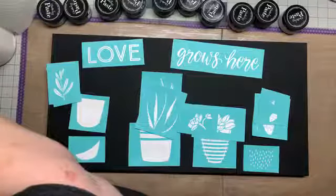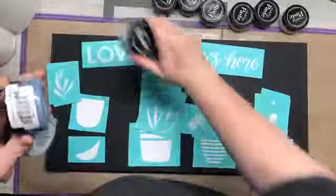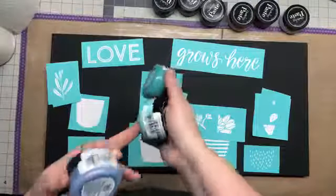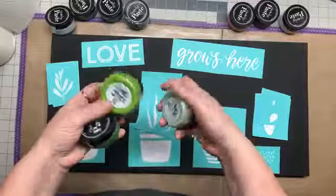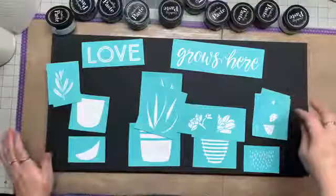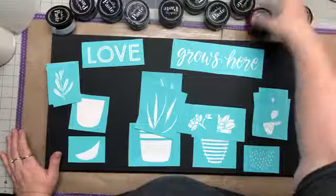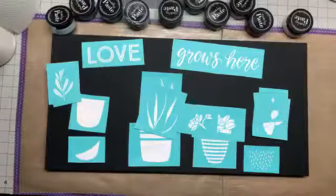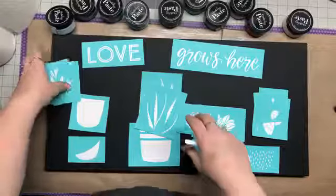I picked a whole bunch of different colors. I'm gonna use periwinkle, coastal, and Caribbean, and aquamarine for all my pots — we're gonna use them for various colors. For the cacti we're gonna use evergreen, lime green, and mint. For the flower on one of the cactuses I think I'm gonna mix pink and red together to get a little bit of a different color, and then we're gonna use white as accents for everything.